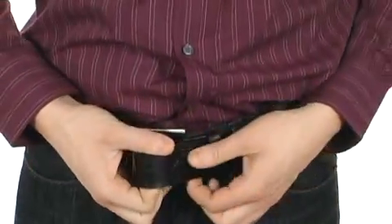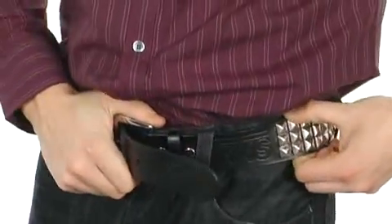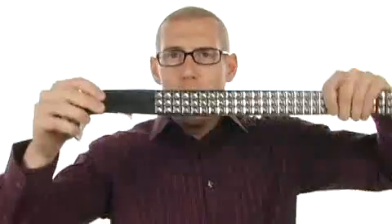What's cool about it is you have two embossed details — one right here, which is the Vans logo, and then if you look closely right there, it even says Vans embossed right there before the pyramid studs start. So make sure you stay looking stylish, you stud, with the Studded Leather Belt from Vans.